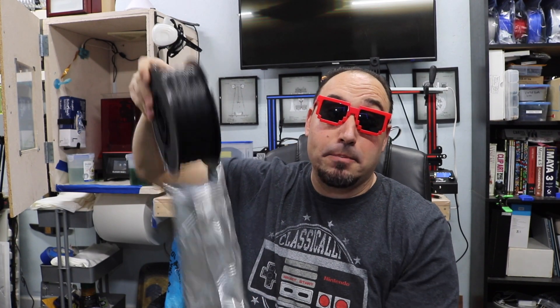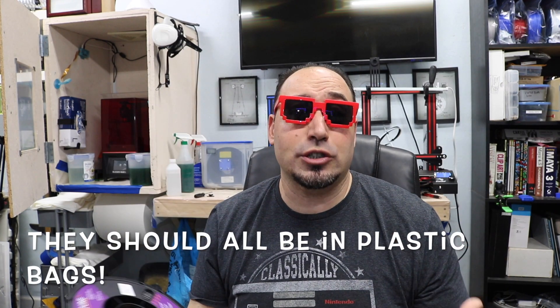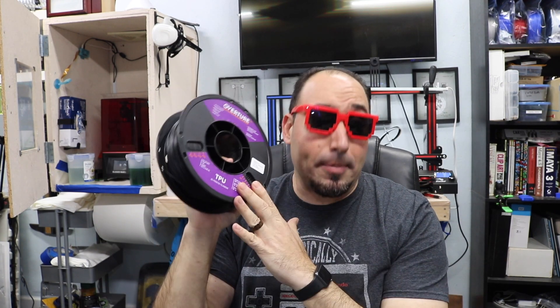This stuff absorbs moisture really quickly, so it's kept in a plastic bag. Normally, you would have to have a direct drive for this to work properly. I don't have a direct drive — I have an Ender 3. What a direct drive means is that the part that feeds filament into the hot end would be right on top of the hot end. In my case, it goes back through a tube, and it's not recommended to print on this type of machine.